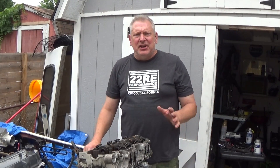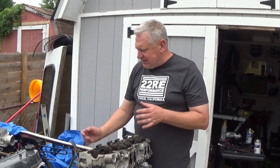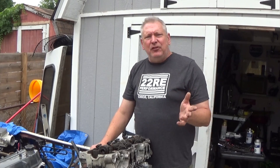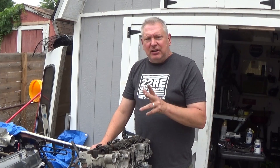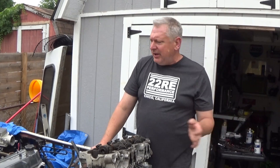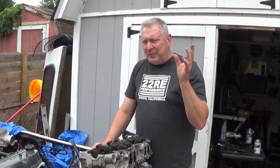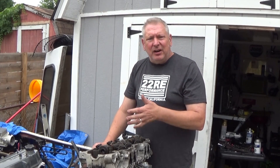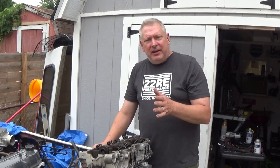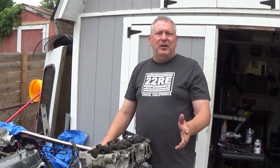Hey, it's Dave from the Redneck Garage. I'm out here with the Toyota and I really need some hoses to put this thing back together as far as the intake goes. So I thought I would spend a few minutes talking about the EGR delete we're going to be doing — what kind of parts you need, why you'd do it, where the parts go, and what the heck this whole emissions thing is and how it works.